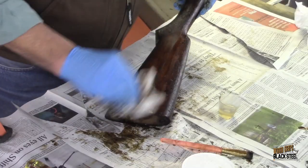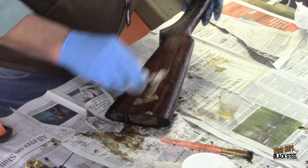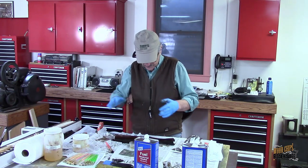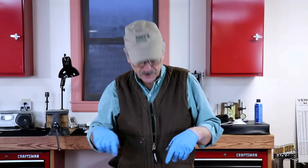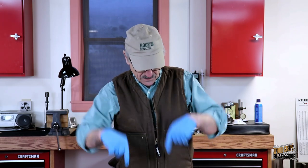This finish reacts much nicer and is much more aggressive with the denatured alcohol. Denatured alcohol is actually one of the components of a shellac finish. I'm going to take you back off camera again — this is going to take me another half hour or so. This is coming off nice. I'll show you what it looks like when we get it done.